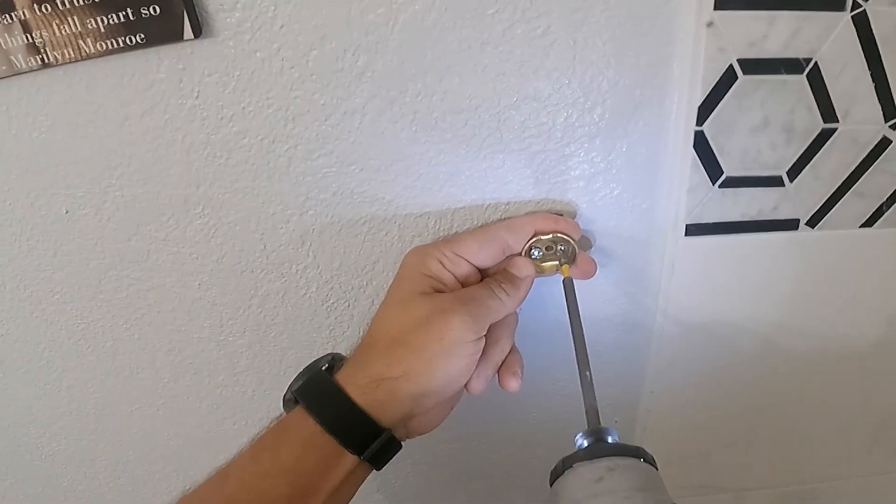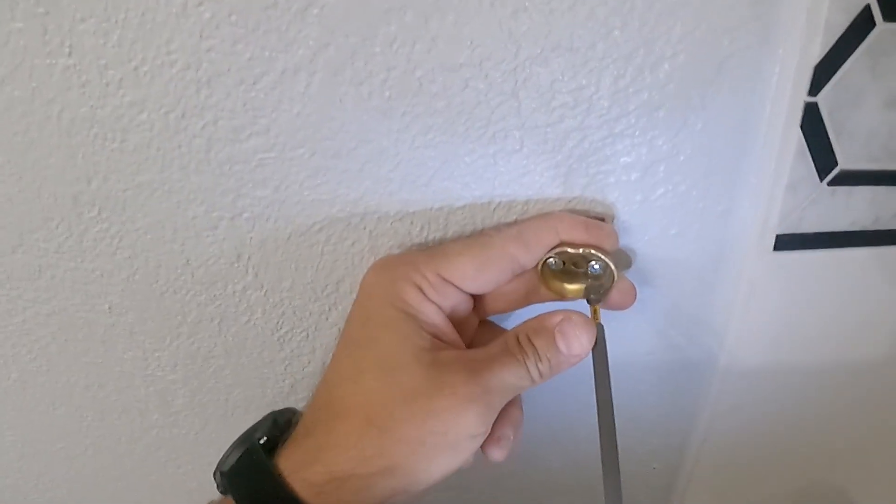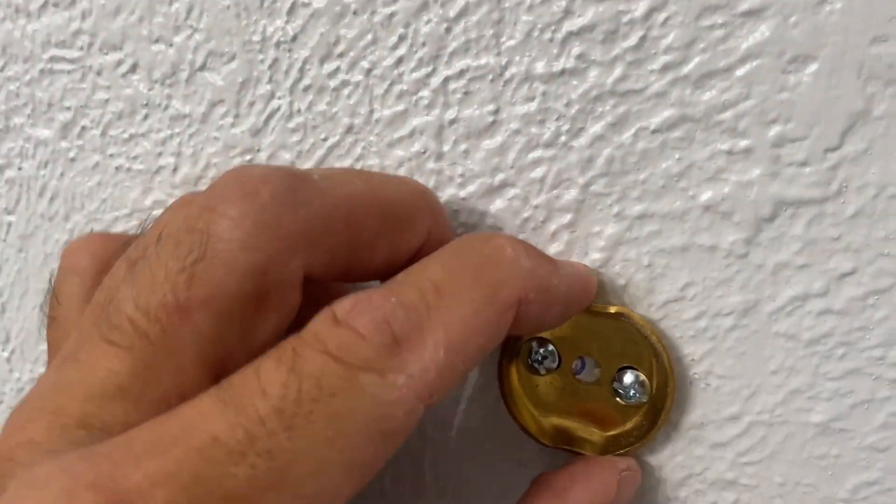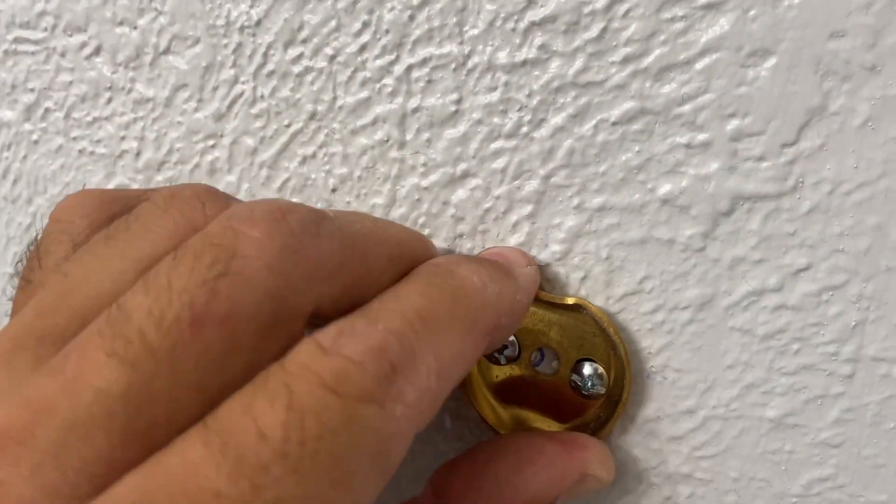Grab the power tool and one by one put the screw in. Don't over-tighten it yet because we're going to have to adjust it so our bar can fit in place.